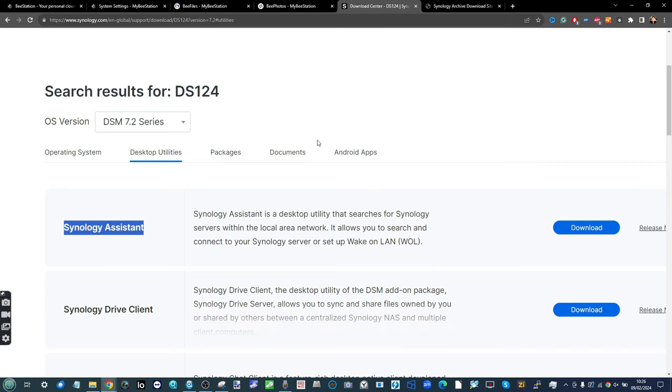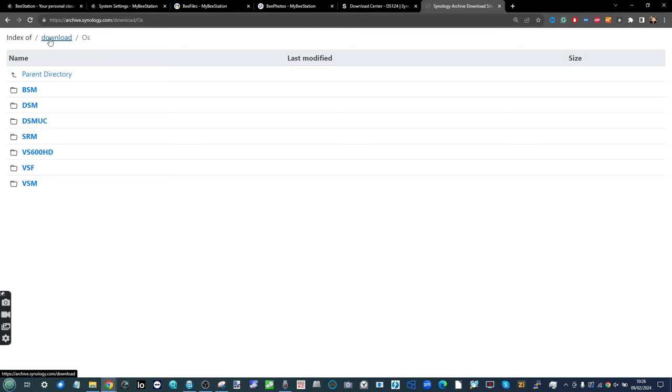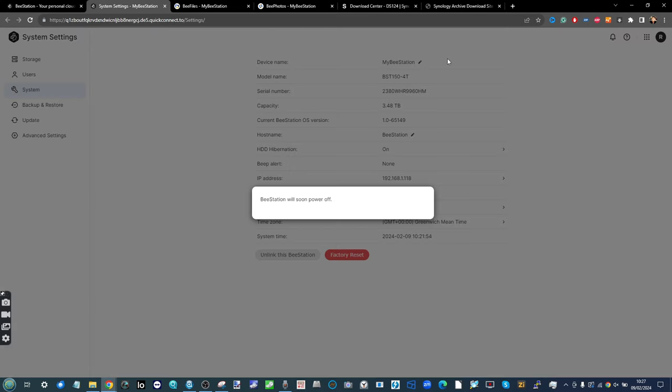Synology Assistant is available for both Mac and Windows — go ahead and download the version that best suits your operating system, ensuring your computer is on the same network as the BStation. The other thing you'll need is the latest firmware: go to the Synology download site, select Download OS, then BSM, and download the latest version. Future firmware updates may prove problematic or completely undermine this installation, so I recommend downloading the latest firmware locally just in case.